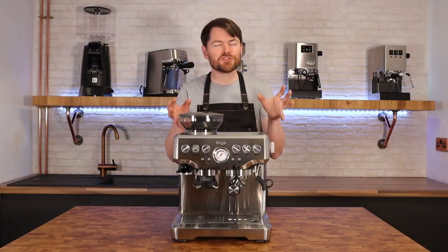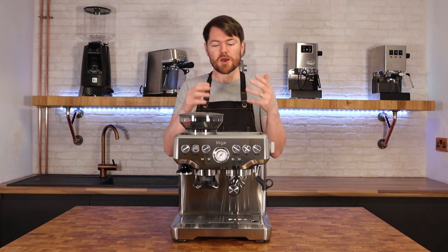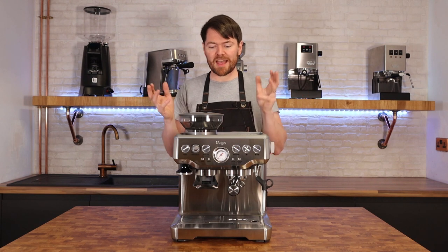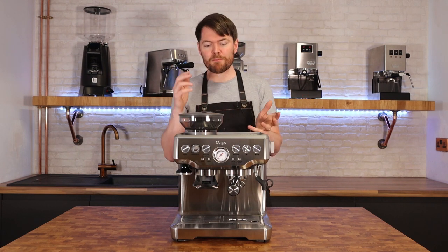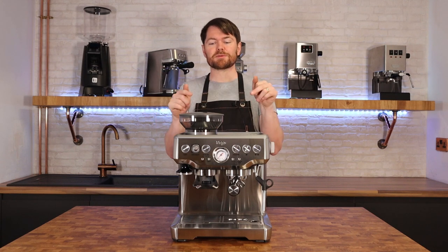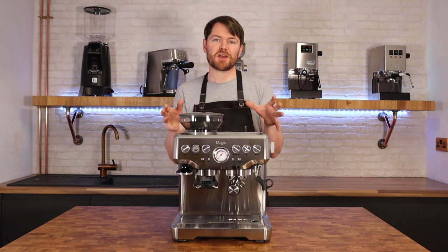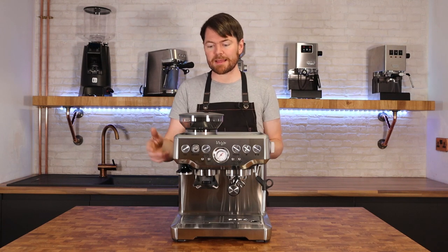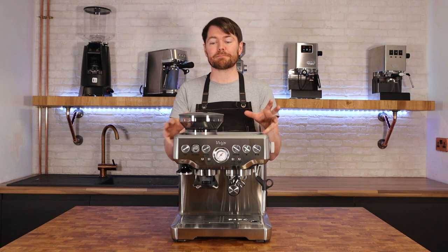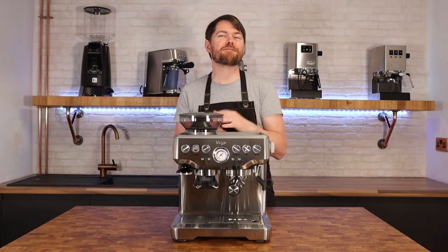Just to touch on the Sage/Breville thing: Sage Appliances in the UK are known everywhere else in the world as Breville. They're designed by Breville Australia, but Breville sold the brand name in the UK and Europe in the 80s, so these machines can't be sold as Breville here. If you see a Breville-labeled machine in the UK — in Currys, PC World, or online — it's not the same machine. Some look very similar but they are not the same.